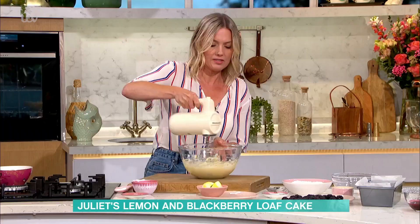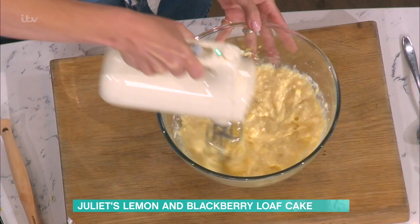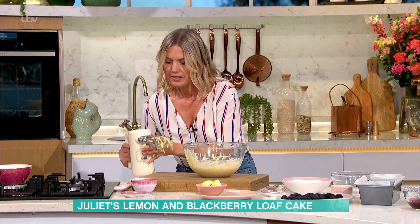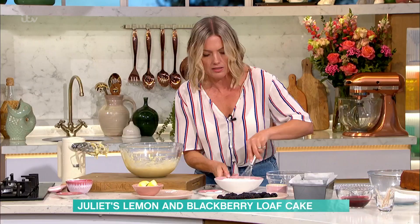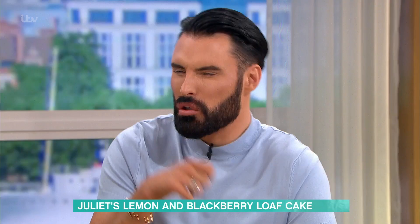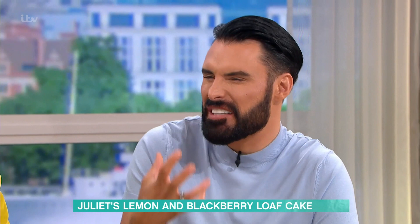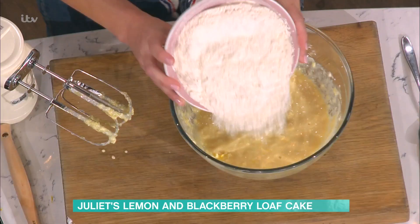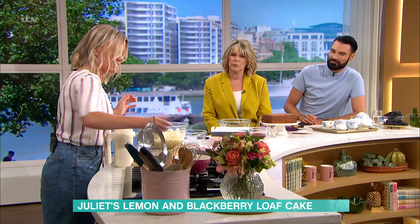Don't worry if it looks a bit lumpy and chunky — a bit cottage cheesy. That's absolutely fine because it will all come together. It does look a bit cottage cheesy, but don't panic. Then I've got the flour here. I'm going to add a little bit of extra baking powder just to give it a bit of extra rise. Do you get worried about baking powder — like have you put too much in? Yeah, you don't need a lot of it. Is that plain flour or self-raising? No, this is self-raising, but I like to add a little bit extra — she goes the extra mile, loves a bit of lift!